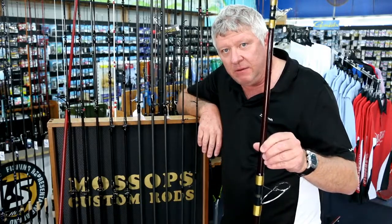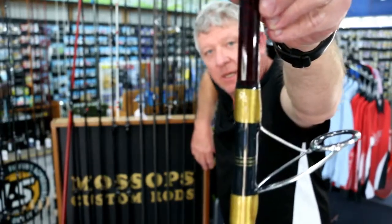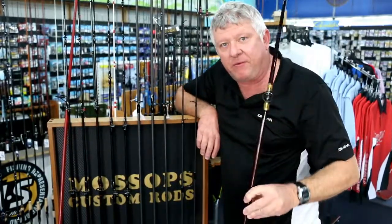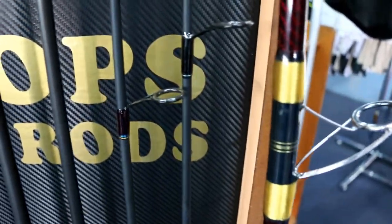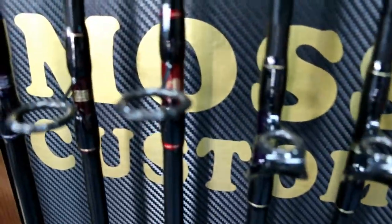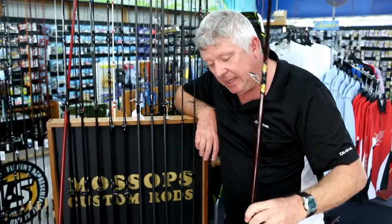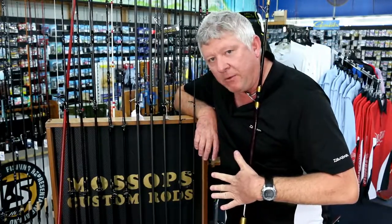I really don't think any of this would do the workmanship justice on the boys here that build the rods, but when you're talking about going popping for a big GT or something like that — the underbinds and we do about three layers of epoxy to seal these up properly. This is my personal rod, I think it's about two years old, and there's not a spot of rust anywhere near the feet of the guides.